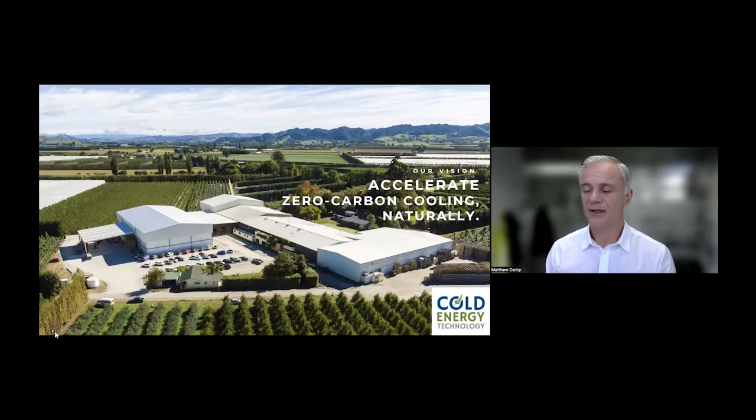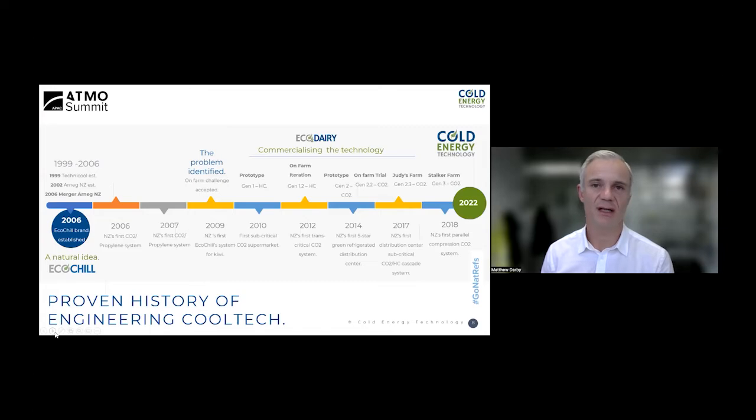This is where Cold Energy comes in. Our vision is to accelerate zero-carbon cooling naturally. EcoChill was founded in 2000 and has a long history of natural refrigerant solutions. When I identified the problem with on-farm cooling technology that hasn't changed for some 45 years, I realized it wasn't EcoChill's forte — EcoChill is a servicing and contracting business — and hence Eco2 Dairy and Cold Energy were born. A number of prototypes were developed through the years before we finally settled on a reliable transcritical CO2 solution, including early days of blowing hydrocarbon compressors up trying to squeeze as much as we could out of systems.